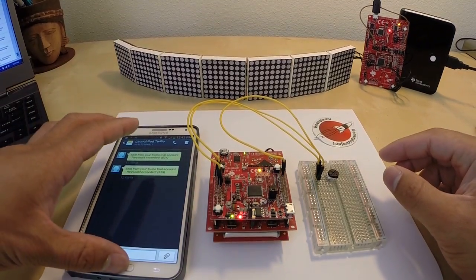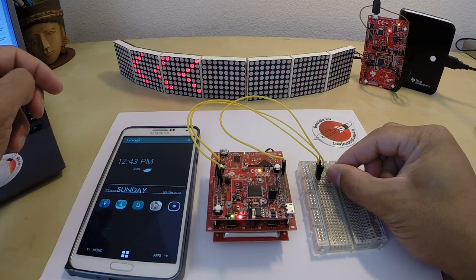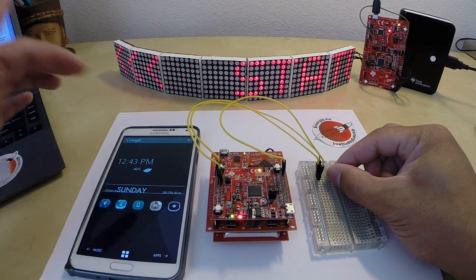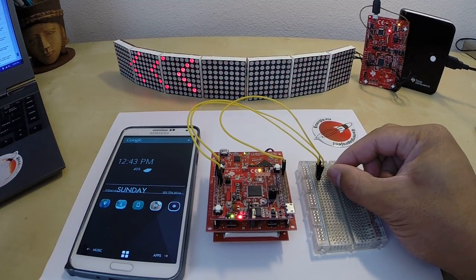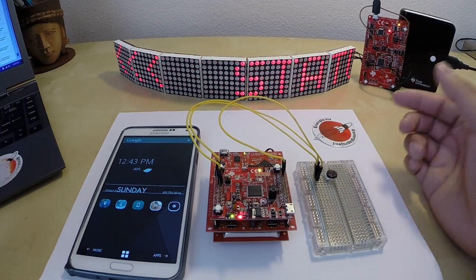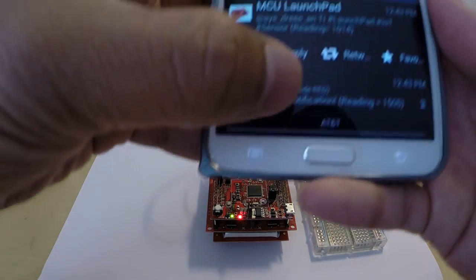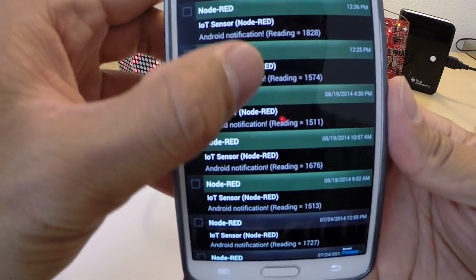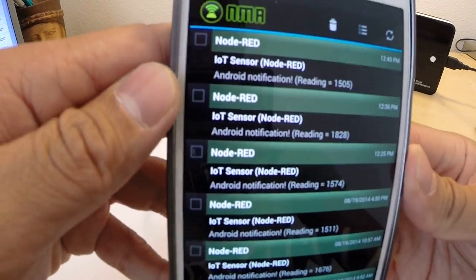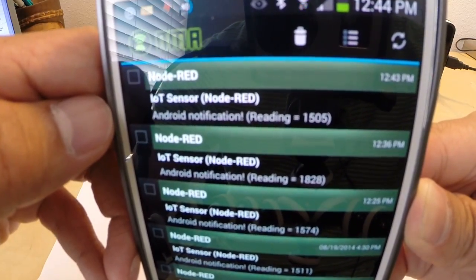So I'll put my phone back down. The next thing I'll do is I'll continue turning the knob. And what's going to happen next is when my sensor value exceeds the reading of 1500, I'll get a notification on my Android device. So I'm going to continue turning the knob here. And there you go — I get the notification on my Android. The latest one is right here on the very top: Android notification, reading number 1505, and that happened at 12:43 PM.